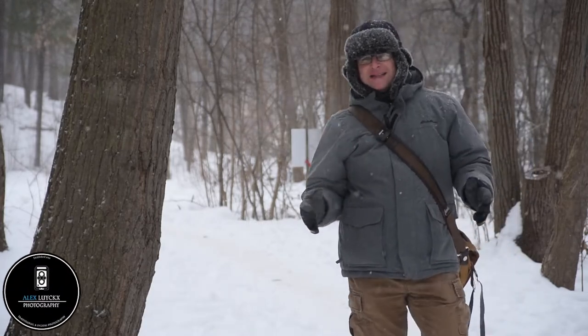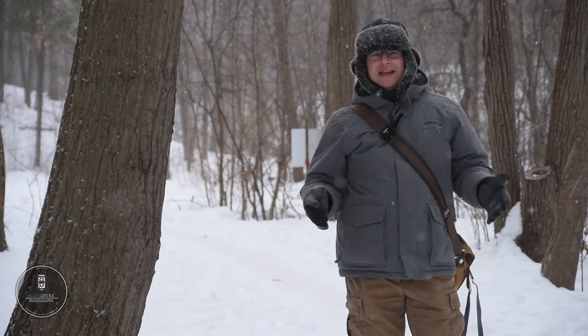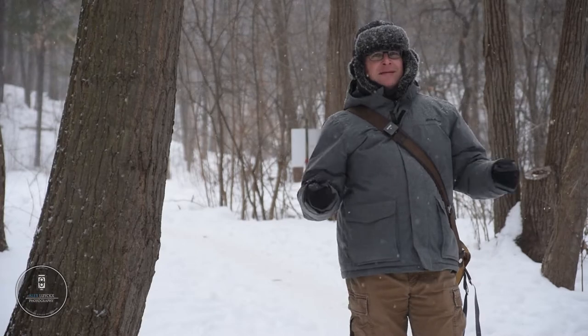Oh hey there friends, welcome back to the channel. My name is Alex Lokes and winter is finally here in Ontario in a major way, and I love this time of year.